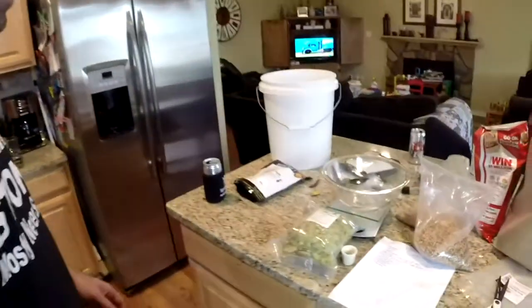Welcome back to Beer Belly Brewing. Believe it or not, 40 minutes has gone by, so we're going to get ready for our next hop addition and weigh out the next hops.